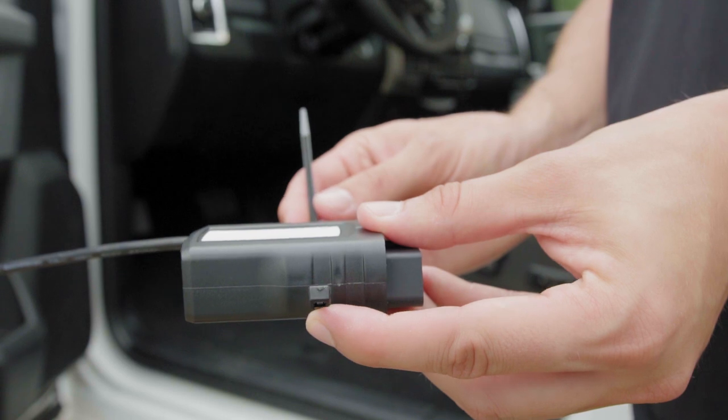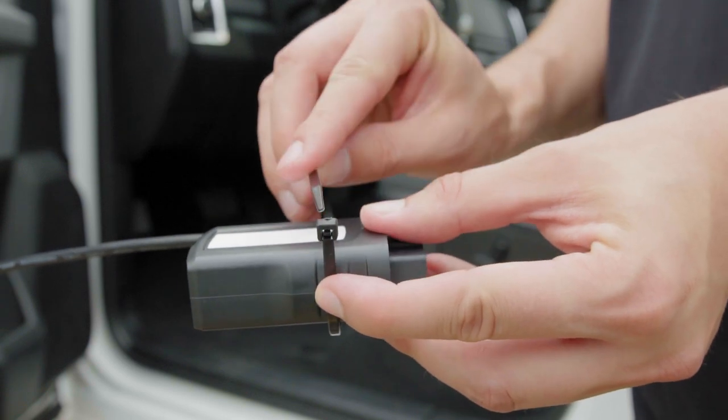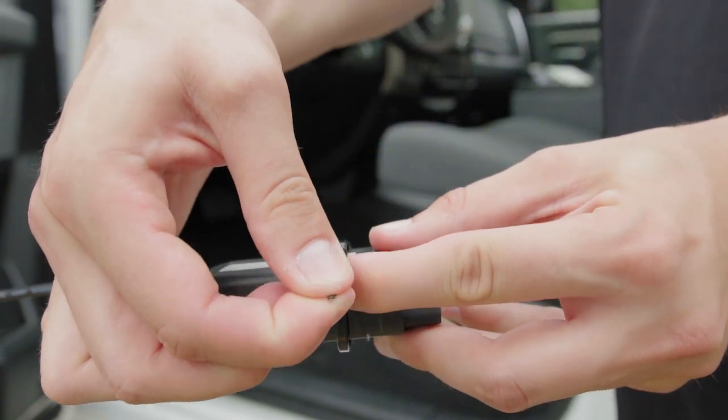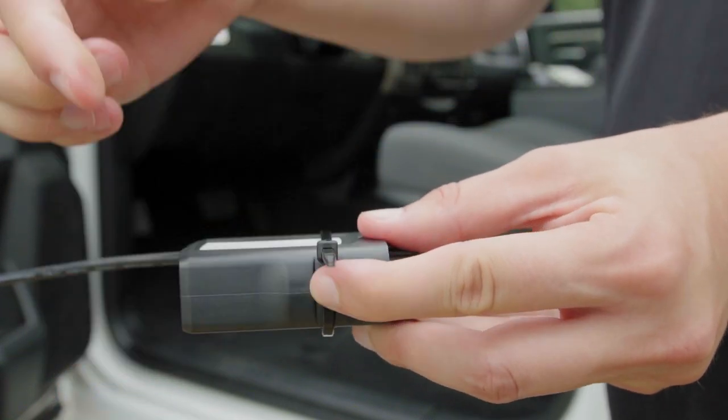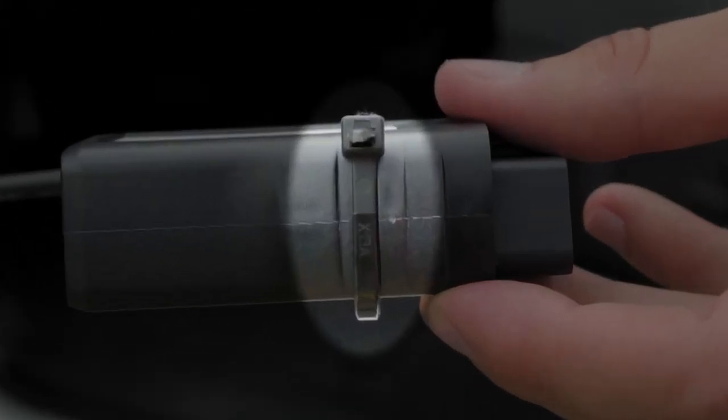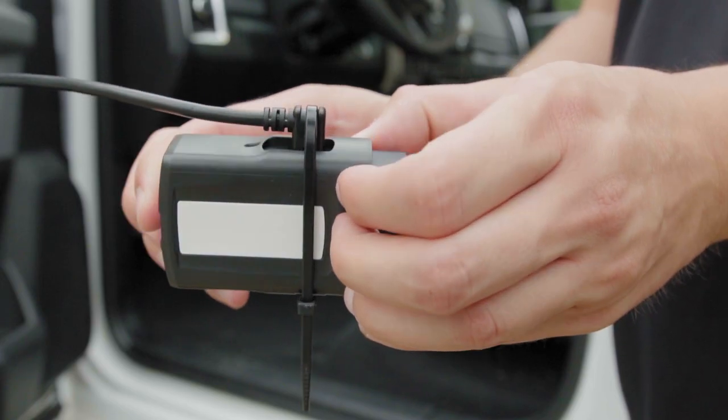Secure the USB connector using a zip tie. Place the zip tie around the Go device and the harness. Ensure that the zip tie lays in the grooved space both on the Go device and on the head of the harness.